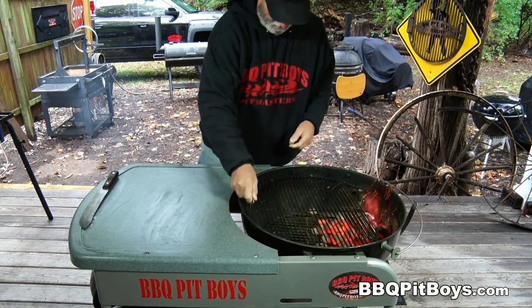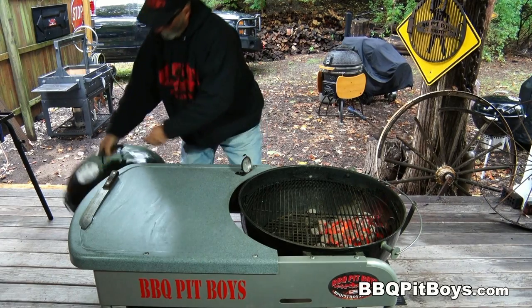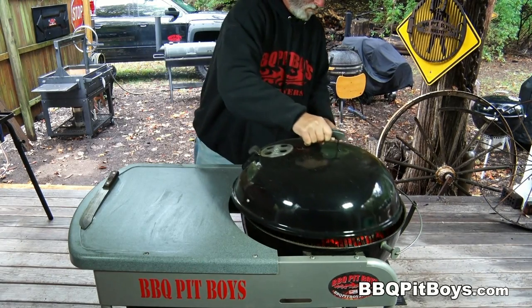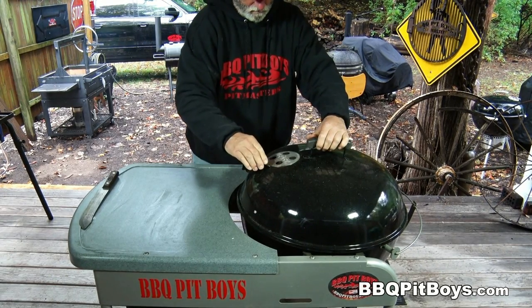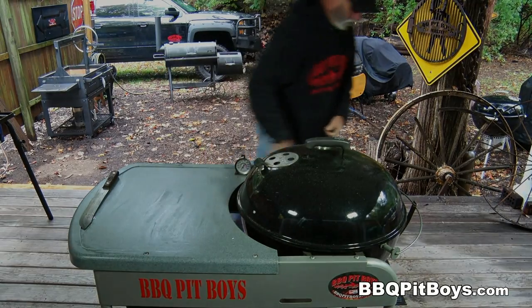Alright, of course, you want to get your kettle grill set up here. We're doing indirect grilling here — we've got two zones: a cold zone and a hot zone. You know all about that, right? Alright, kettle's ready.